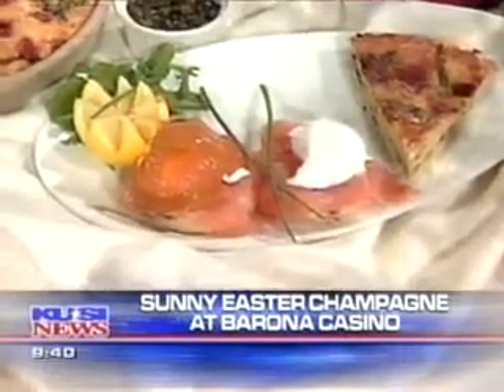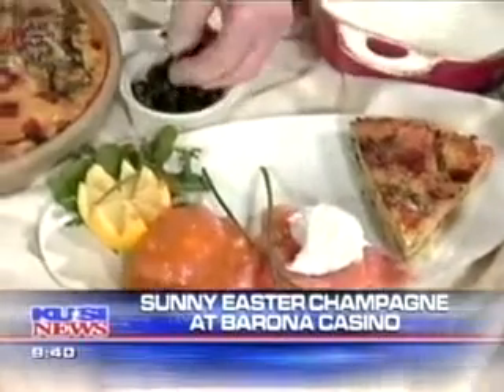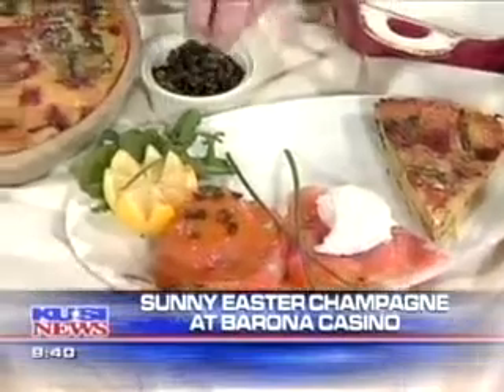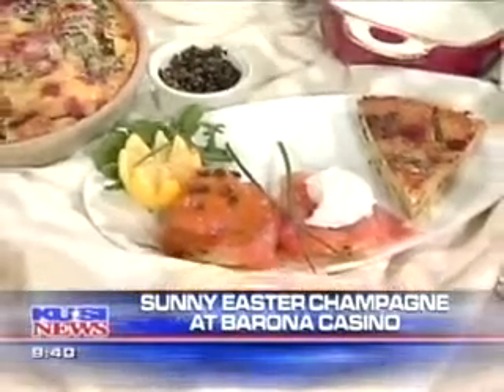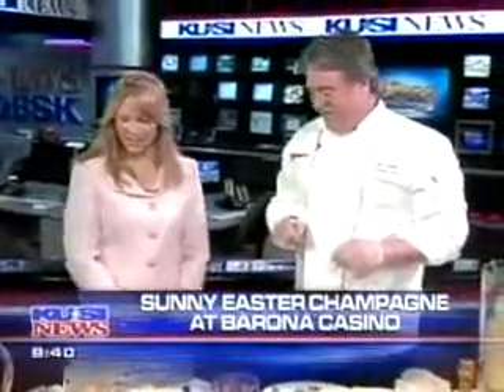Does it have a little bit of a Latin flair to it because of the peppers? Definitely has a little Latin flair to it. We've taken some capers and fried them crispy, and we're finishing that with a little crispy caper. To fry them up, do you just put that in with some oil? Just a little oil. You dry the capers first, then fry them for a good amount of time until they open up like a little flower.